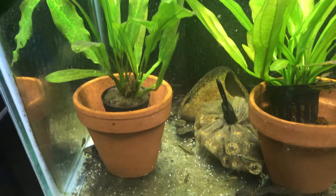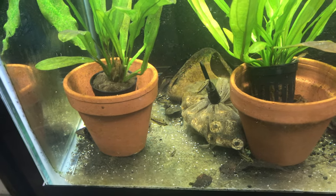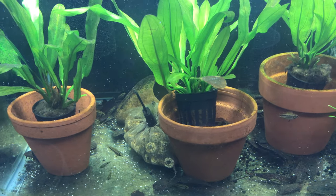It's so funny how aggressive these little fish are. They're really beautiful.